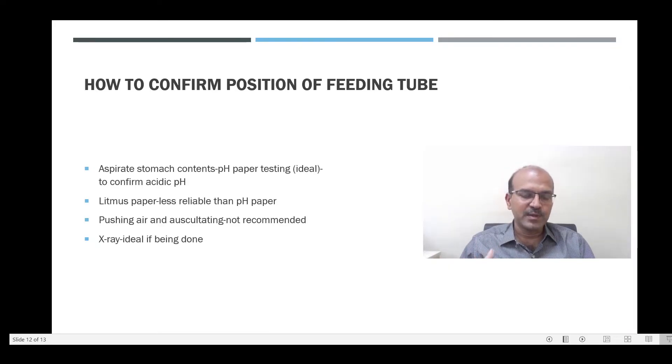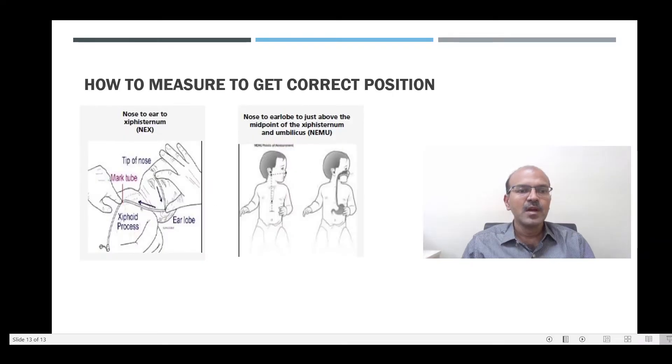Babies do not grow that quickly, so for a week or so the same position is fine. We have two main measurements: nose to ear to the xiphisternum — that is, from the nose to the earlobe and then to the xiphisternum. These measurements are usually a little short and you may need to add 1 or 2 cm.